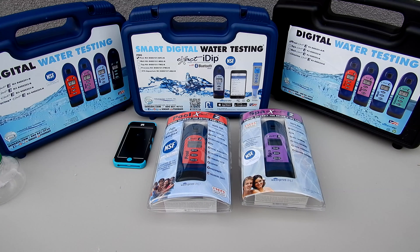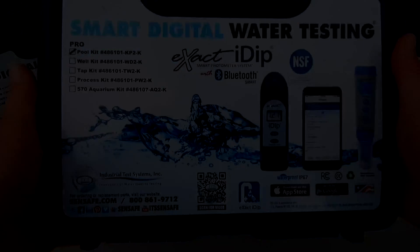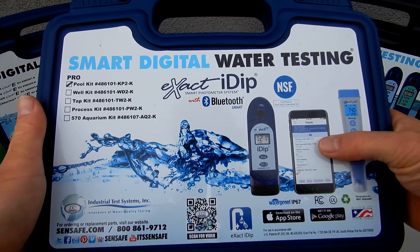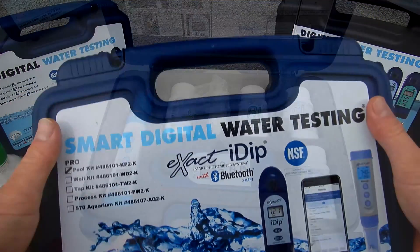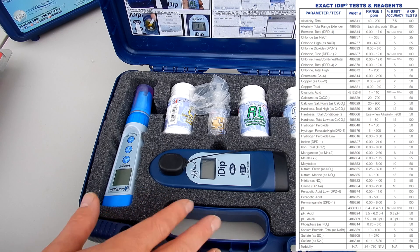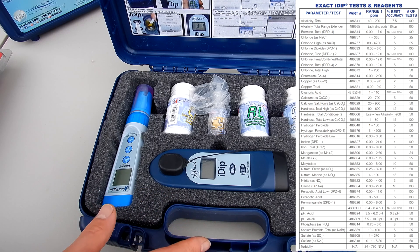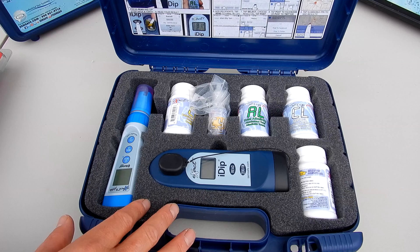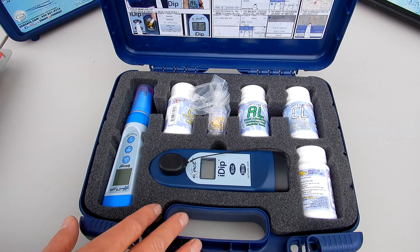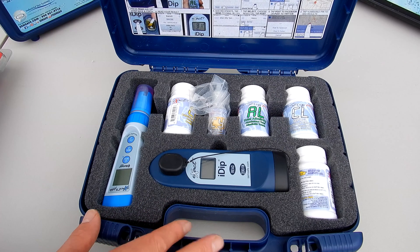In this video I'm going to go over ITS, Industrial Test System's lineup of exact photometer testers for your pool and spa. In a previous video I showed you the Pro Kit, which comes with the exact iDip plus a digital meter. Now this particular kit does over 40 test factors. You may not need 40 test factors for your pool and spa route, or if you're a homeowner you may need something a little less intensive. I'll go over the other models of the exact photometers for you.